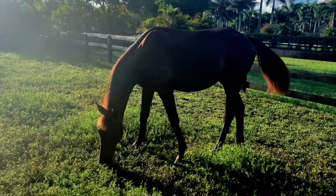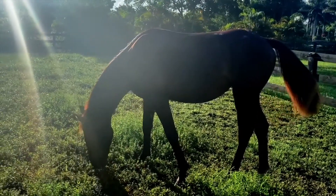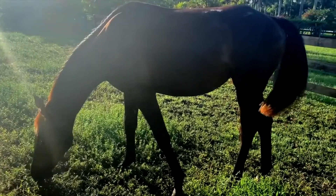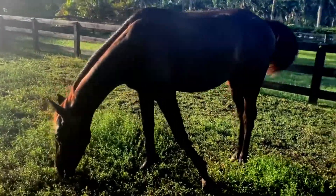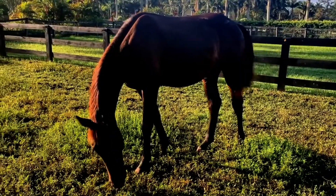This is Rain, and I'm going to talk a little bit about body score. Rain is probably about a body score of five, which is moderate. With your yearling, you're going to want to keep them on a moderate score, which is a five, or a four, which is a little bit on the thinner side. You do not want to have them on the fatter side because this can cause trauma to their joints at a young age.